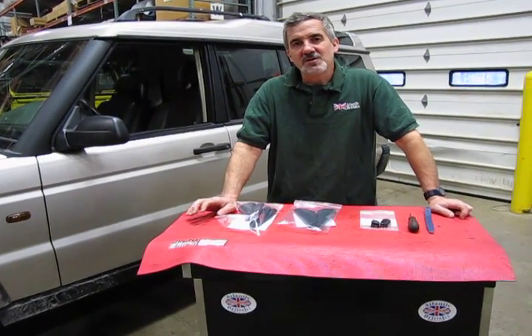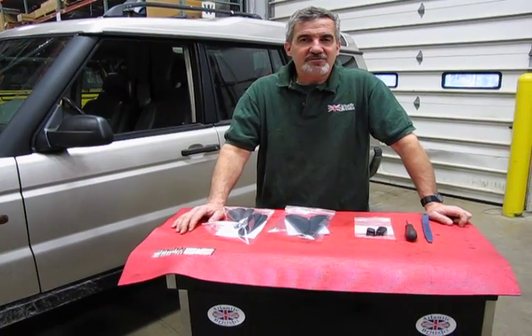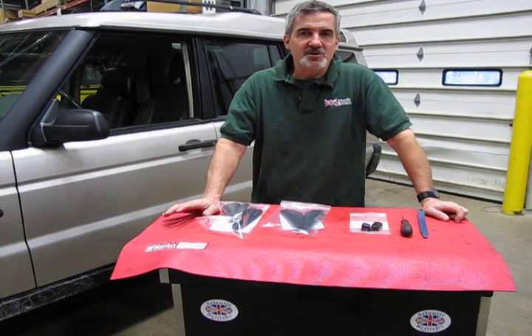Hi, I'm Doug and I'm your tech support representative here at Atlantic British. In this video we're going to talk a little bit about aesthetics.